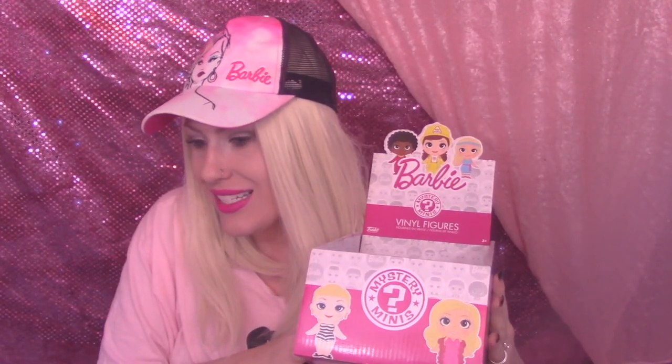Out of all 12, I got 11 different ones — that is pretty darn good! So everyone, I hope you enjoyed watching my Barbie surprise box unboxing, and maybe we shall do more of these. This was really fun. If you liked this video give it a thumbs up and I will talk to you guys later. Bye!